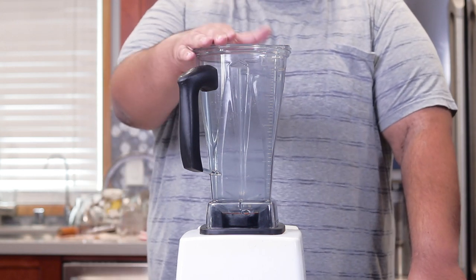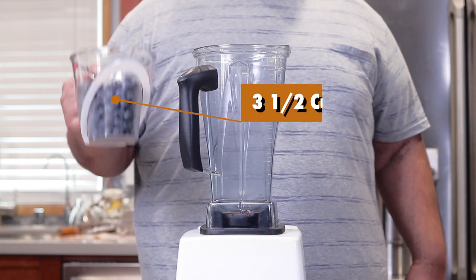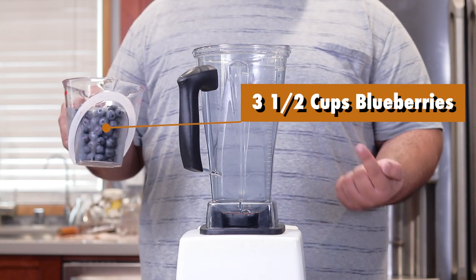Alright, grab yourself a nice big powerful blender. I'm using the Vitamix — link in the description if you want one. And let's add three and a half cups of blueberries. Now, see, I'm listing the ingredients like a good tutorial.